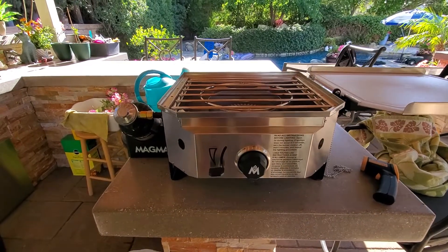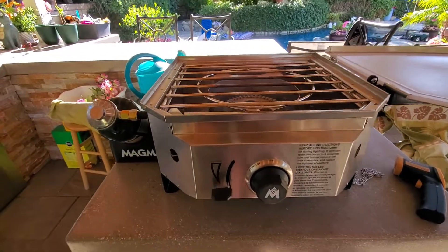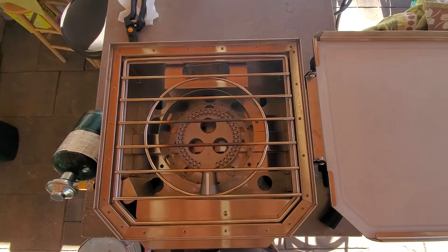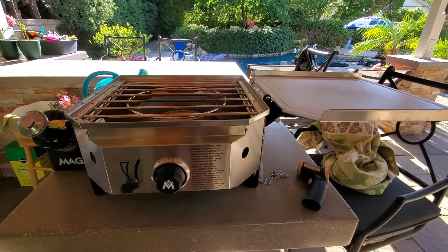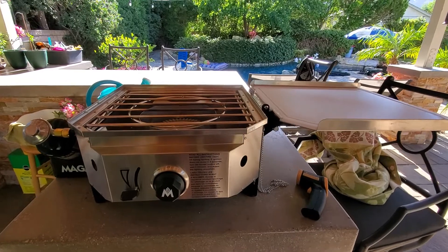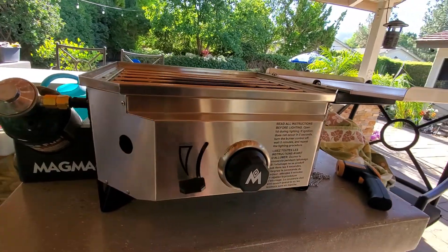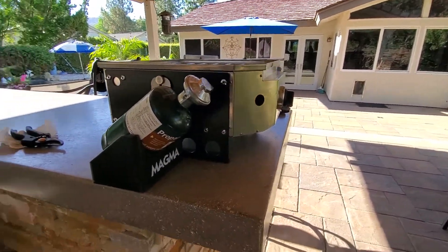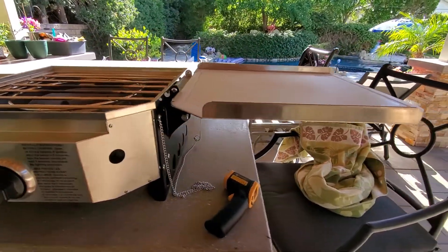I just got my Magma burner here — barbecue-ish. The burner comes for about $4.99 retail, though I'm sure you can get it cheaper on sale. I'm going to do a quick review of this; I haven't seen anything online yet. I'm definitely going to hook it up to a propane tank, but this is basically the setup it comes with out of the box.